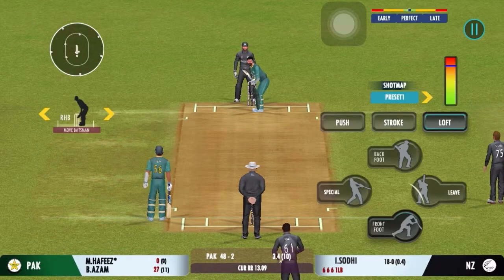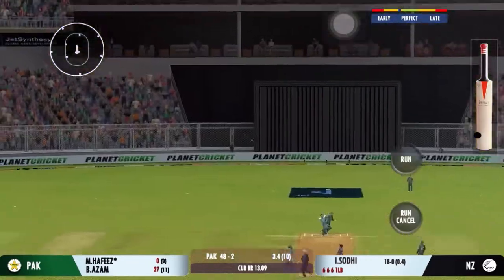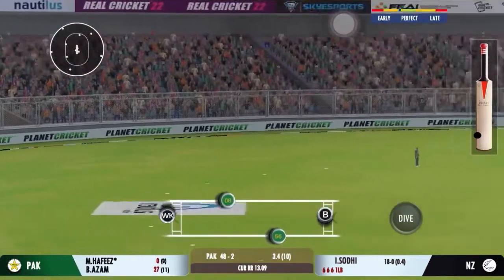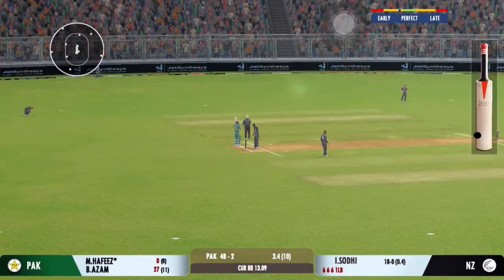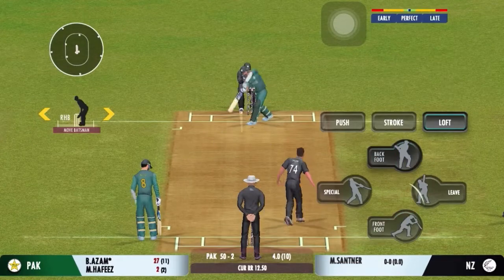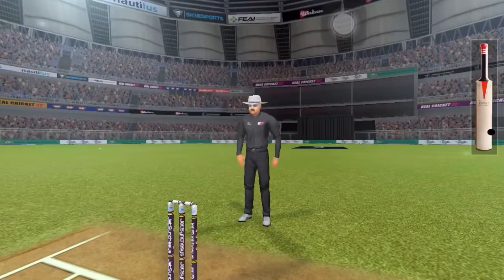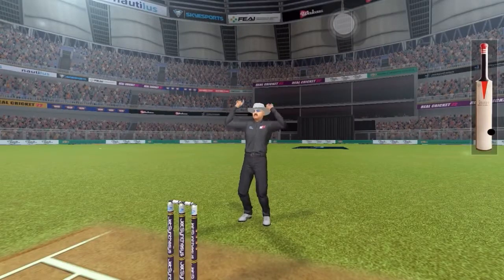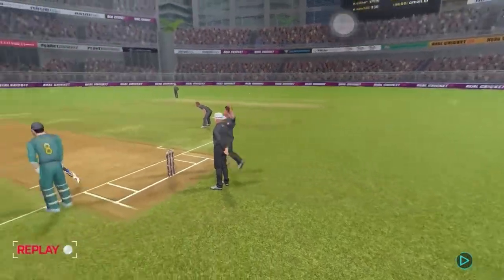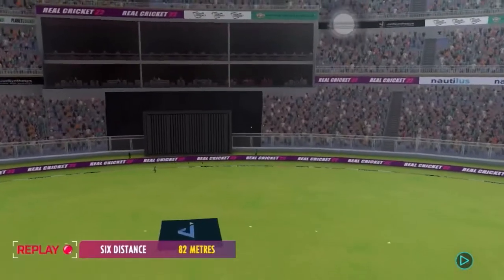Bowlers can actually get extra bounce by bowling cutters on this pitch. He really had to reach for the ball to collect it. Tremendous hit this — that's a crowd catcher, that's a six! I tell you what, that shot looks even better in the replay — lovely timing.